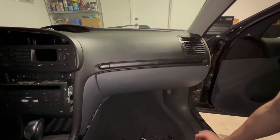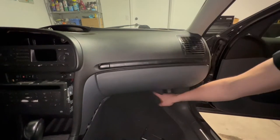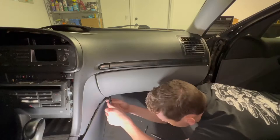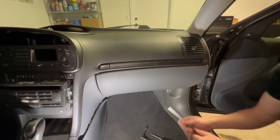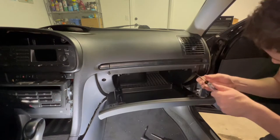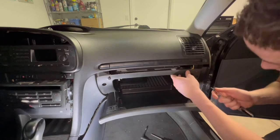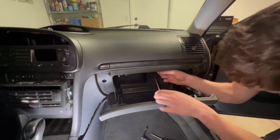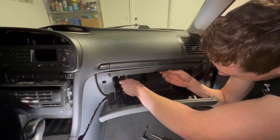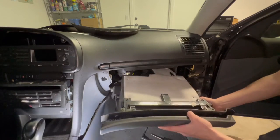Our first step is removing the glove box. Pop it open and clear it out. Down under here you'll see two T25s that hold part of the glove box in. Then pop the glove box back open — there are three more, one in each of these holes. The last one is back in here on the left side; note that its mounting point is cracked on this car. After that, pop off this side piece and pull the glove box out.